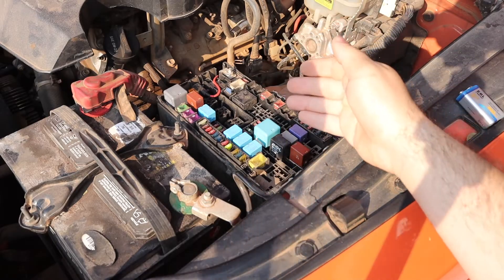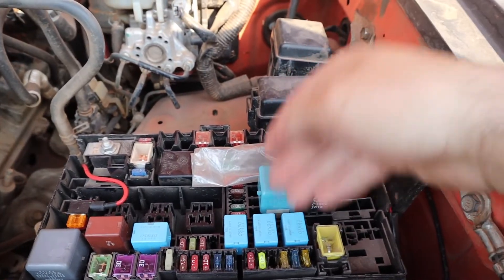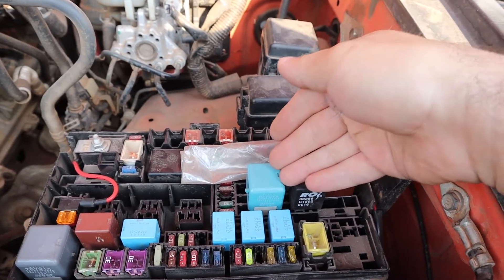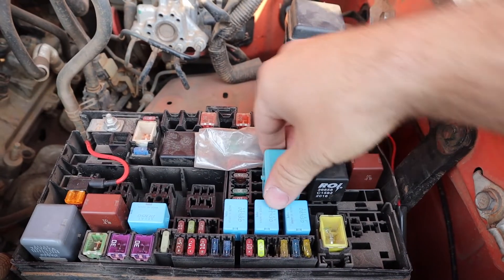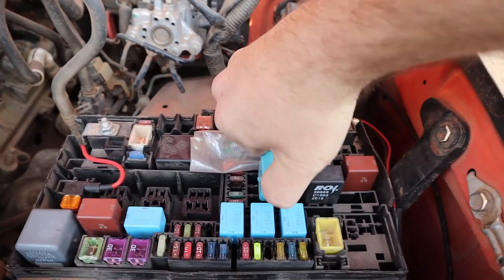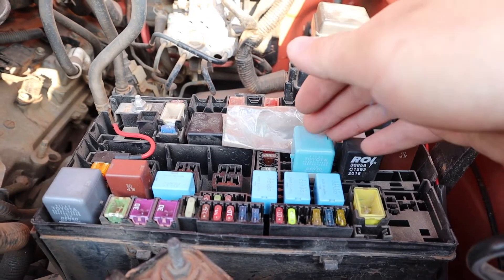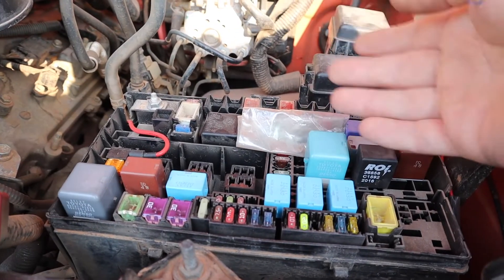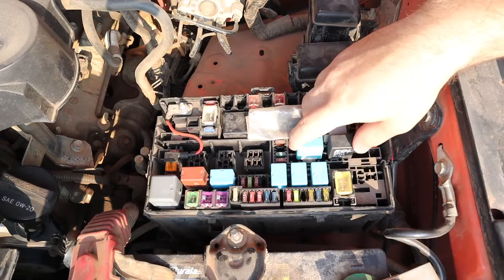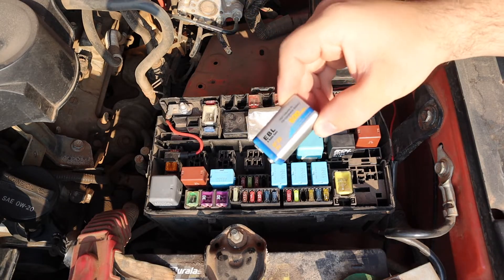Now we know how to find, test, and replace fuses — but what about relays? Relays are the larger rectangular or square ones with no numbers on top, and they often say 'relay' on them. They can be snug but are big enough to grab and wiggle out. Relays are electronically controlled switches, similar to a transistor. They're in charge of activating things like your fuel pump and deactivating them when not necessary.